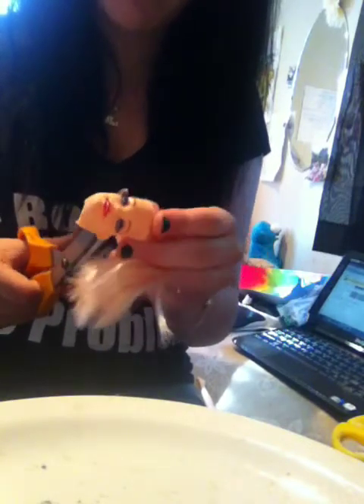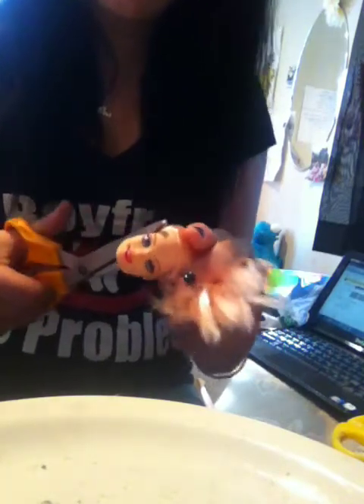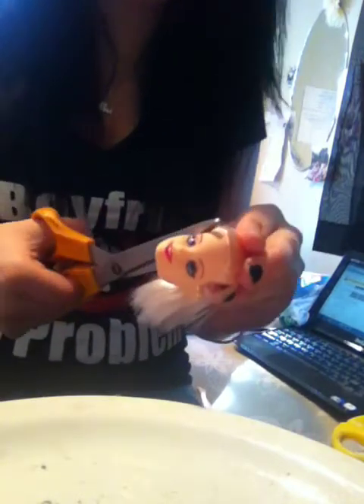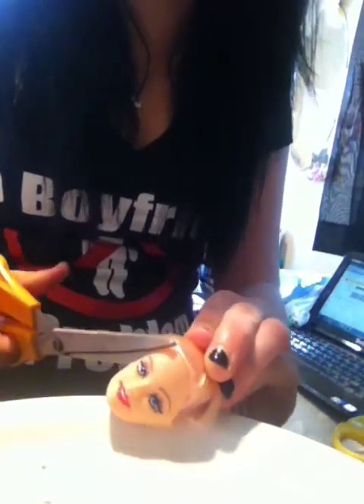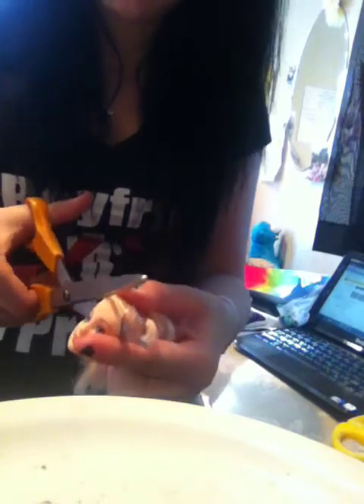This isn't a real Barbie — I got her at the dollar store, and she's just really cheap. If you're using a really old Barbie or a certified doll Barbie, I don't know how thick their face is, so it might be a little bit harder or a little bit easier. But this one, her face is really soft.